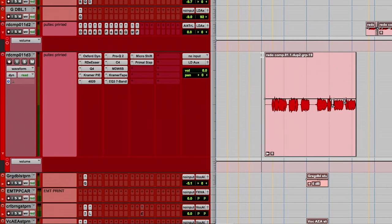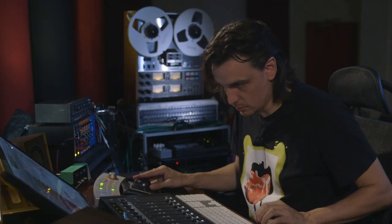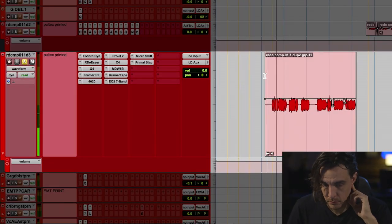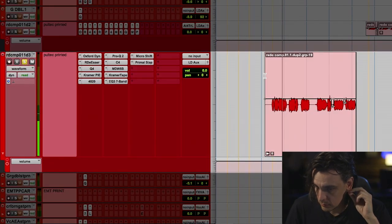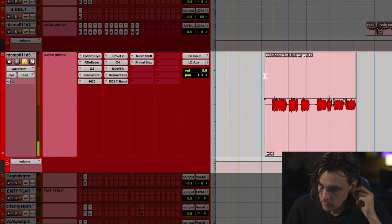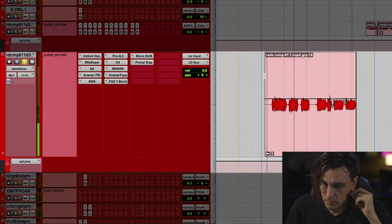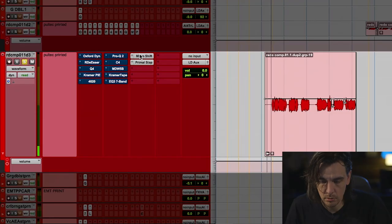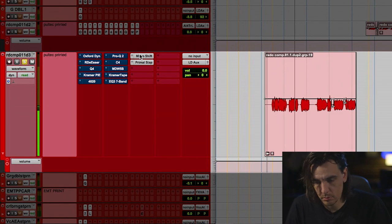A lot of plugins, huh? Sometimes it calls for it. Let's just do a solo and let's play it. [vocals: You have grown so mature, now you're breaking. Every time you're laughing.] Alright, and let's just take everything off. [raw vocals: You have grown so mature, now you're breaking. Every time you're laughing.]